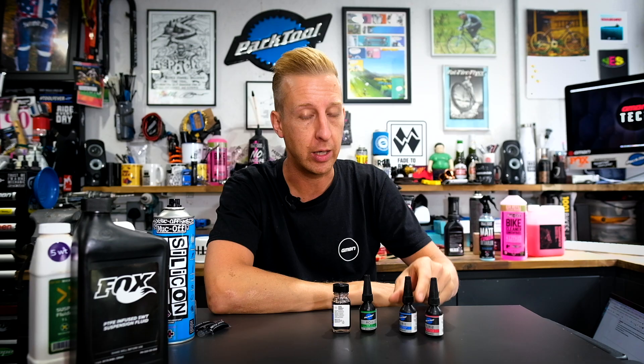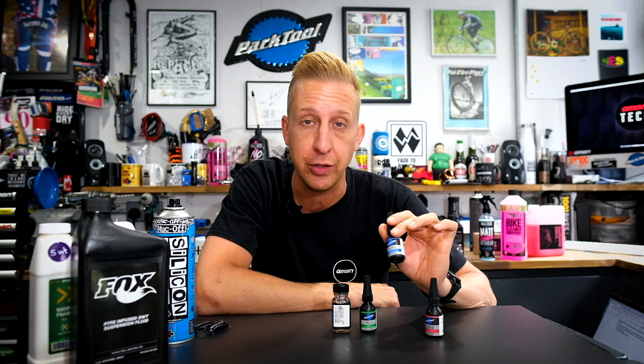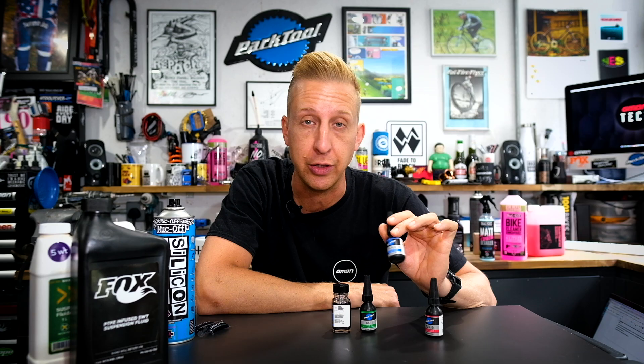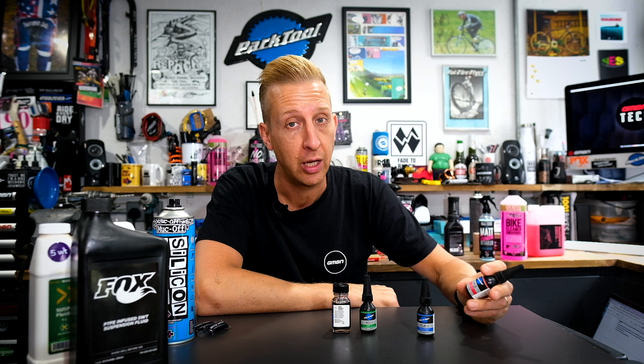Next up are threadlocks and retaining compounds. Threadlock — the blue one is the mountain biker's friend. Loads of different brands on the market, but the blue is medium strength and that's the one you really want for mountain bike components. You can use it on grub screws on your pedals to stop them rattling out, on chainring bolts if they keep coming loose, and you'll notice rotor bolts often already have blue threadlock on them from the factory — a safety measure. You can also get a red high-strength one, but I never really use this on bikes — it's more like a glue. Unless you have something that really struggles to stay put, like pivot hardware, I'd avoid it and stick to the medium strength, which is more than adequate for most jobs.